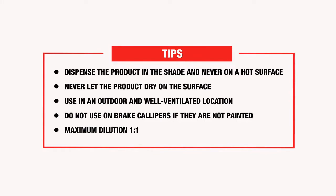Decontamination must always be carried out before applying a wax or protective coating, as it promotes adherence. Some final tips: always use the product in the shade and never on a hot surface. Leave it on for a few minutes — when the tracer switches from colorless to dark purple, it's time to rinse with a plentiful jet of water. Use it outdoors in a well-ventilated area. Do not use it on unpainted brake calipers, as the active ingredient acts on iron and cast iron calipers are an iron-steel alloy — if they turn black, rinse immediately; nothing a simple polish cannot solve. Do not dilute the product more than one-to-one.